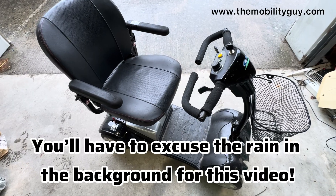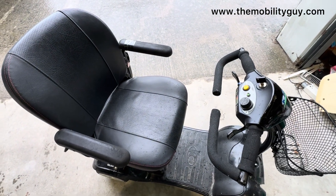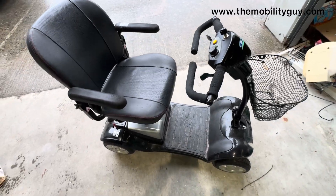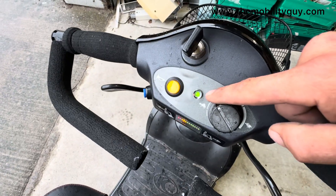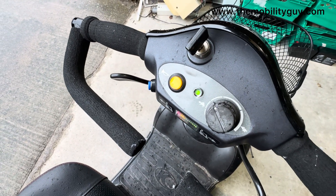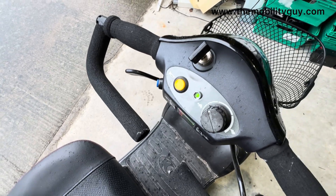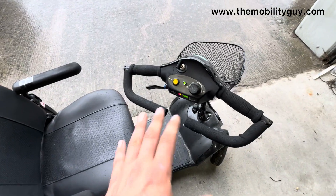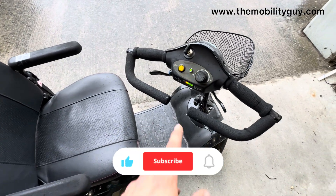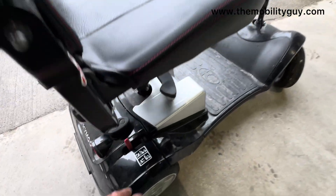Hello everyone, today we're looking at a Kimco Mini LS Comfort mobility scooter. It's got an issue where it's going over bumps and essentially it's turned on the diagnostics. I'm going to show you how to fix it. I've already diagnosed it but I'd like to show you how I go through the process. Essentially what was happening was every time it went over a bump the machine would stop.